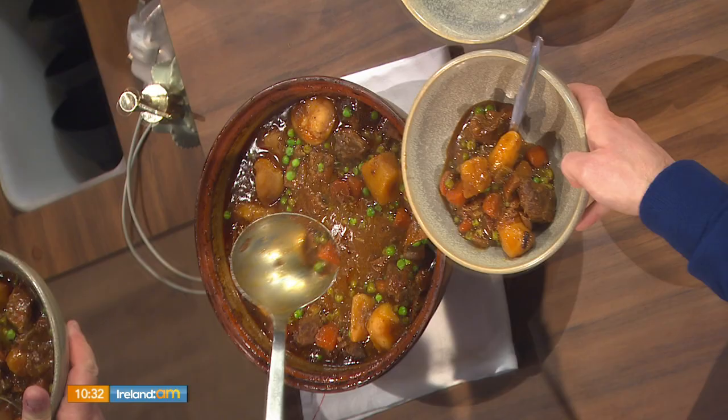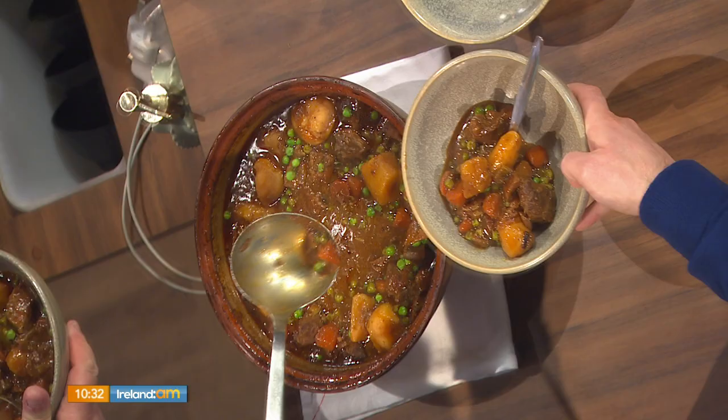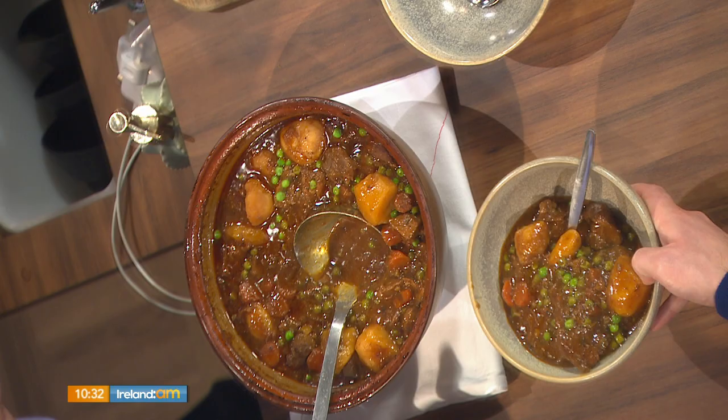The most important part, as I said, is browning the beef properly and having the right type of meat — not too dry, with a little bit of marbling and some connective tissue, because you want that natural jelly that occurs when you cook it. Don't forget the full recipe details are up on the Ireland AM website, and Dean will make you something very special if you call in to him at the Radisson Blue Hotel in Athlone.